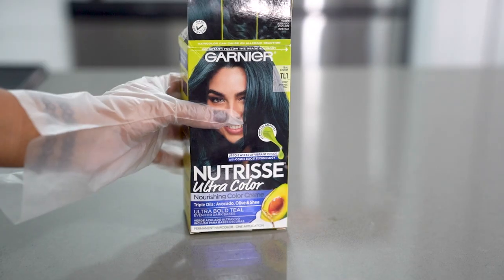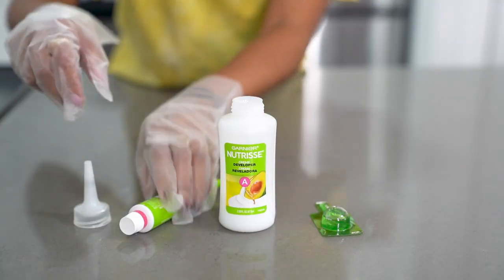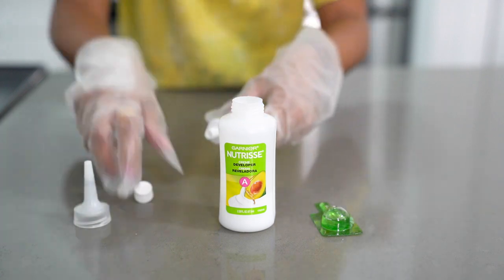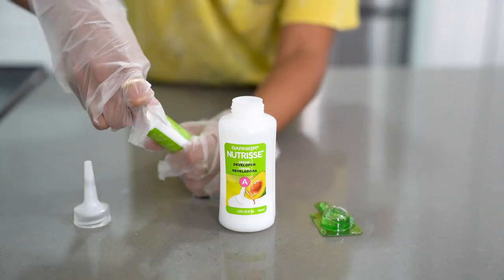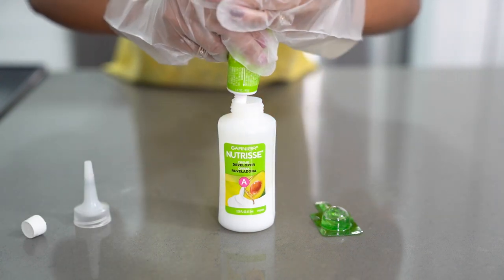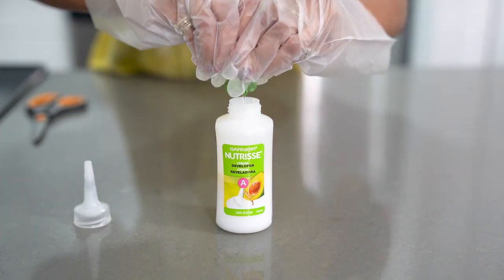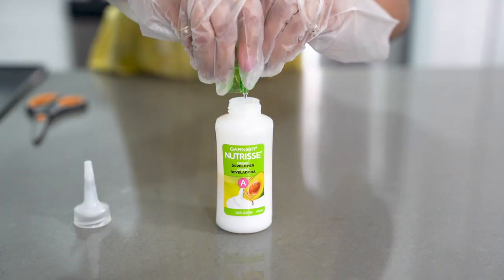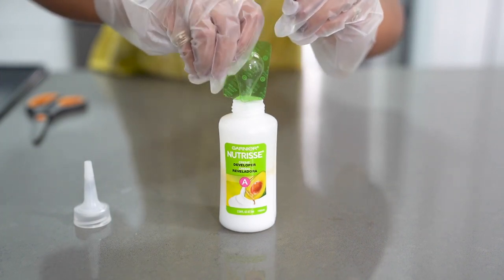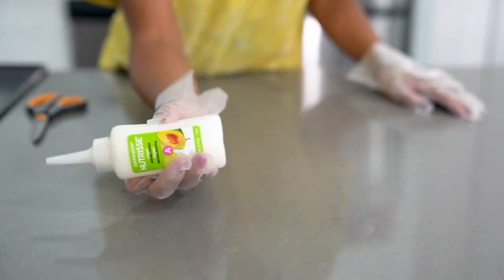I'm doing the same thing with my second color so I can get both sides to start the development process at around the same time. One important thing to note is that part of what makes this look successful is choosing two colors that go really well together. My biggest tip is picking colors of the same intensity — for example, I picked deep, darker colors next to each other on the color wheel. Another good combo would be two pastels that complement each other, or two colors with intense contrast if you want to be bold.